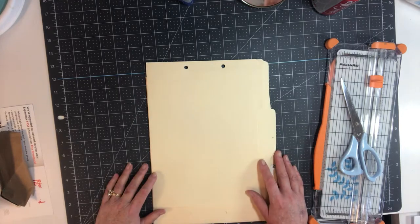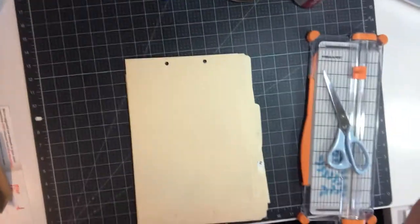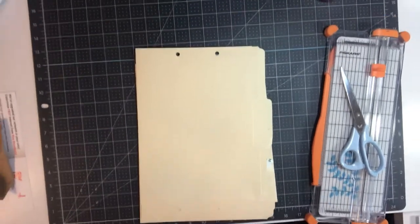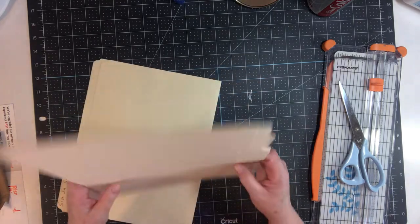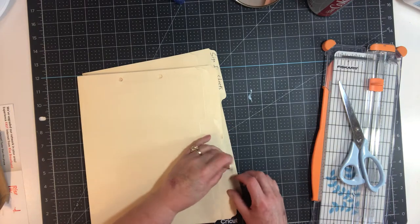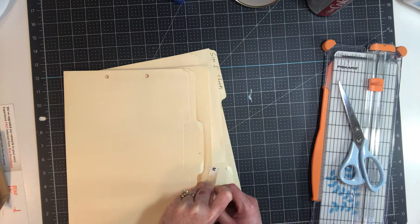Good morning everybody — you're crooked, hold on, let me adjust you so you're well adjusted. That's a counseling joke, sorry, probably wasn't very funny to you. Good morning, I'm Carol with Free Spirit Arts.